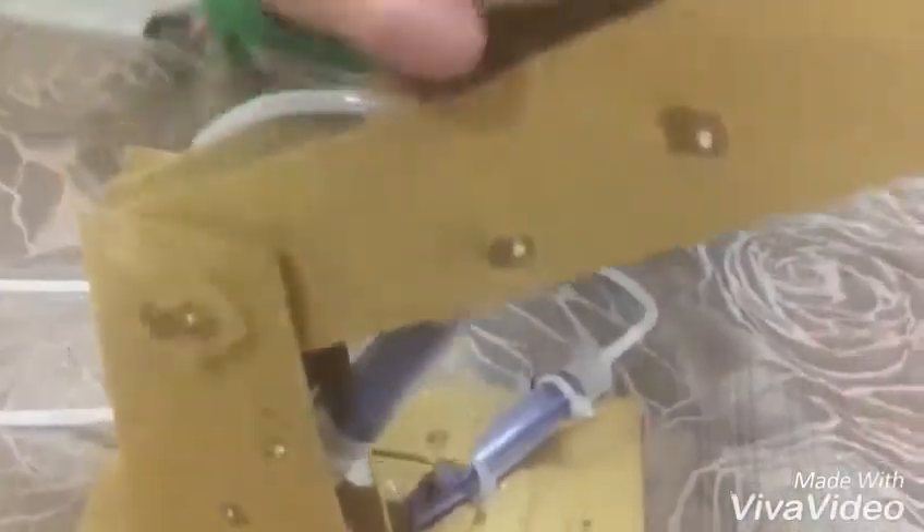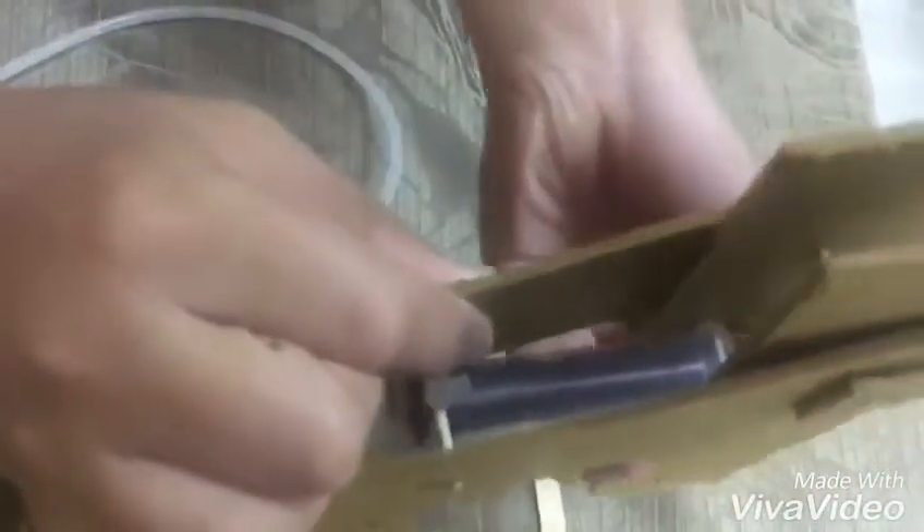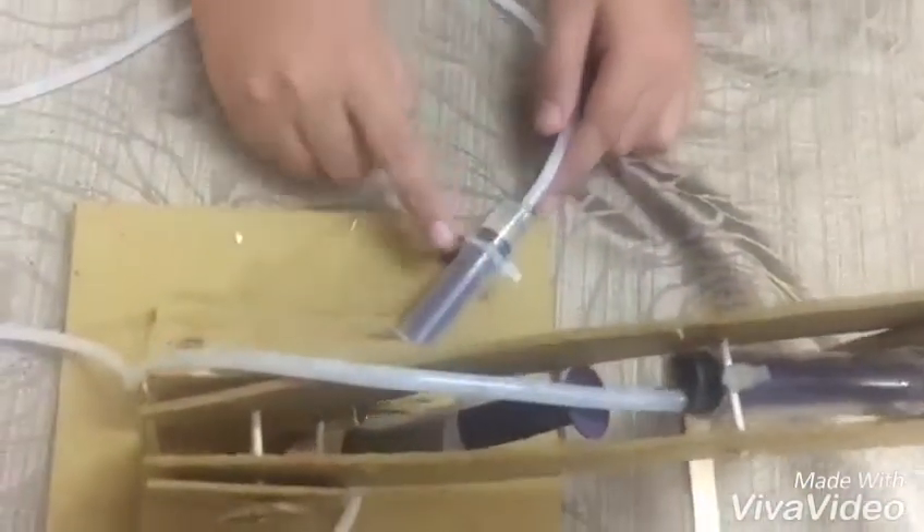This one is to move this part. And the last one, which you can see here, is to move the whole thing.